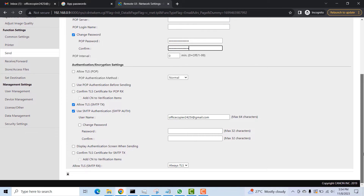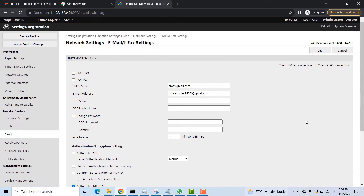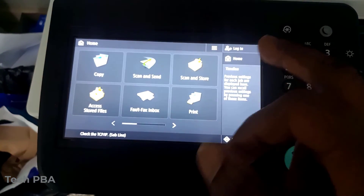You will do the same thing under the Authentication Encryption settings — click on Change Password, paste the app password there, and confirm it in the other box. Once you click OK, the password will disappear from both sets of settings, which is expected.